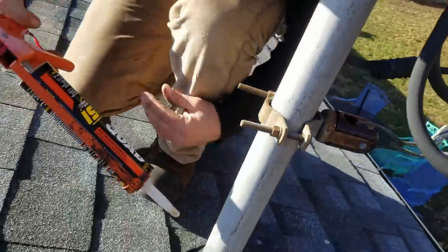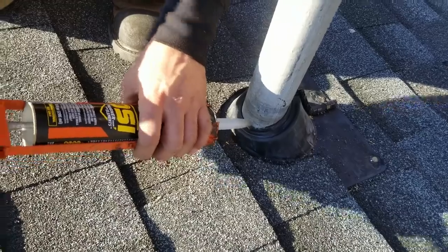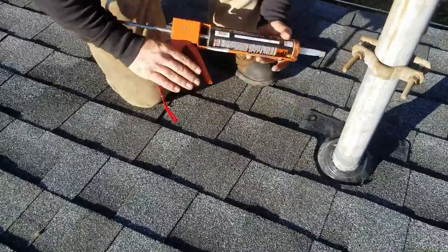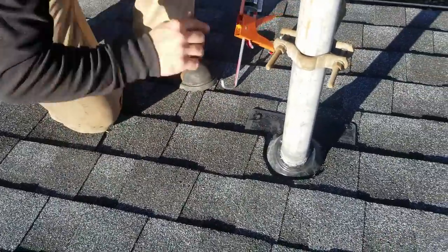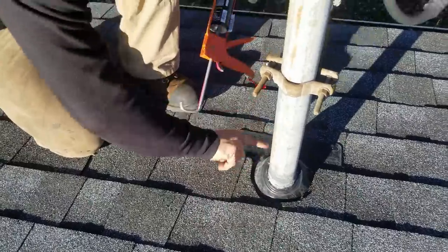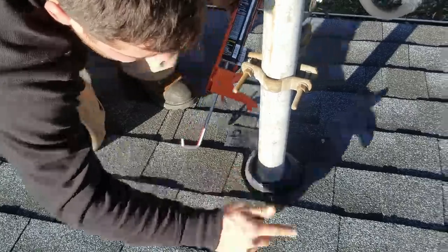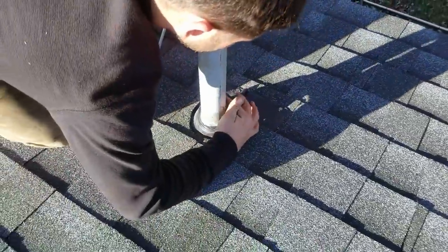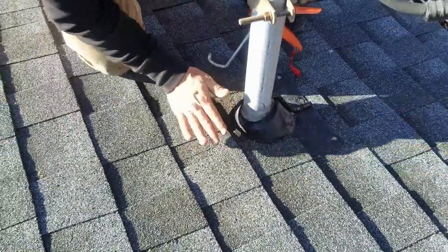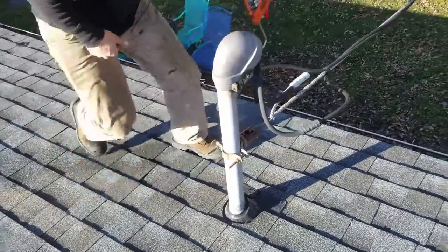I always seal this with some clear — I'm just making sure that there's enough caulk around here. Then I'm going to just kind of dab that on, make sure it's good. So that's that — that's that for that one.